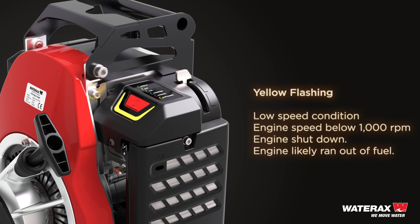Yellow flashing: engine speed is below 1,000 rpm — a low speed condition. Engine has shut down; it likely ran out of fuel.